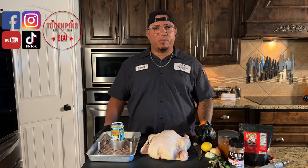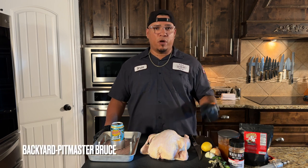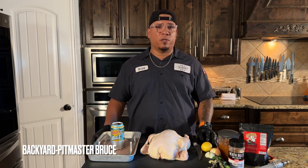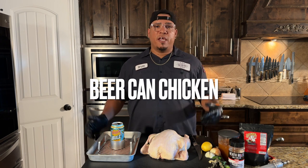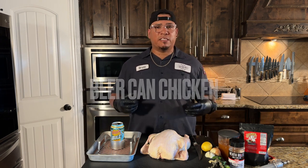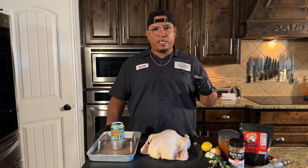What's up everyone, welcome back to another episode of Toothpicks. I'm your favorite backyard pit master, Bruce, and we're going to be doing something today that's very popular and I haven't done for you guys. We're going to be doing beer can chicken. If you want it juicy, you want the seasons to sit in, try this recipe, you won't be disappointed. Let's get right to it.